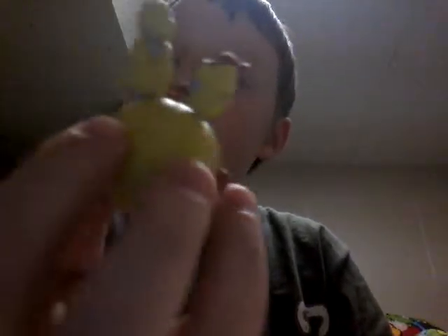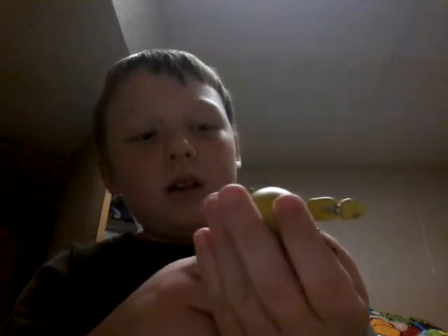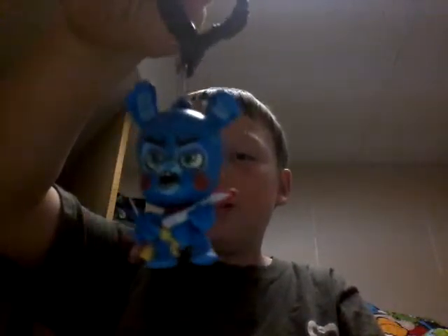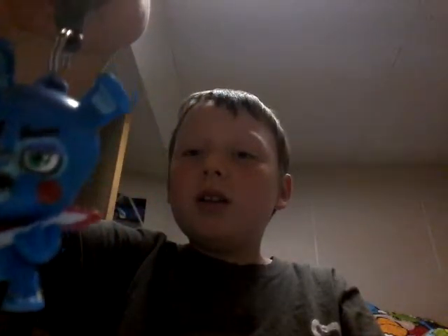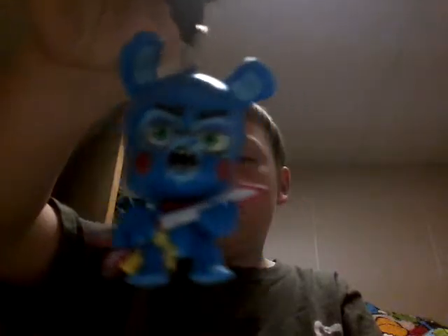Number three. This one is another head — it's Springtrap. I only got this in a live stream a while ago. Here's Springtrap. He's smiling, and here's a 360 view once again. That's Springtrap. He has very nice detail. I like how it shows most of his endoskeleton and has the wires. There's a paint flaw right here though — it's not supposed to be inside the wire. But otherwise, great job, Funko.